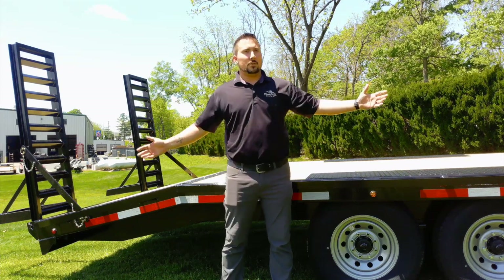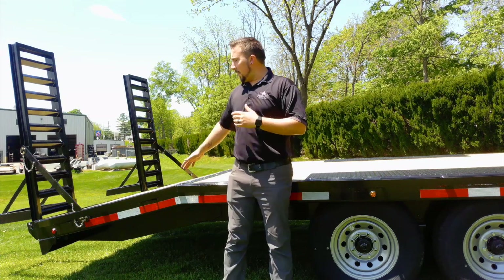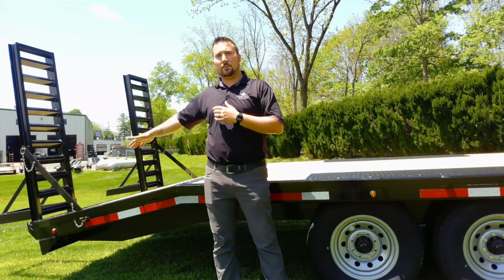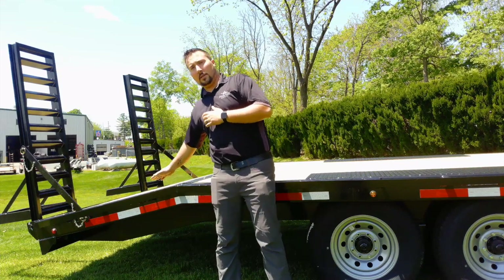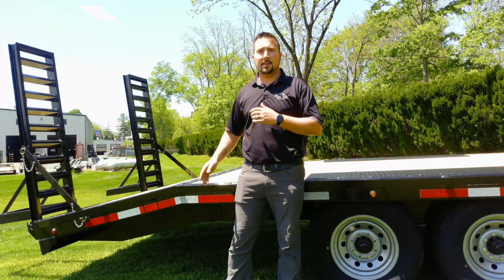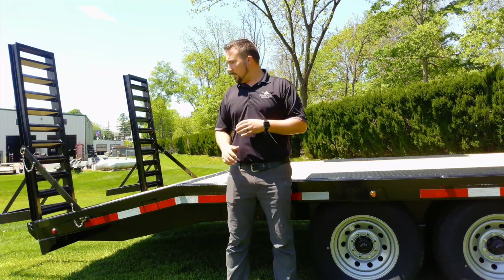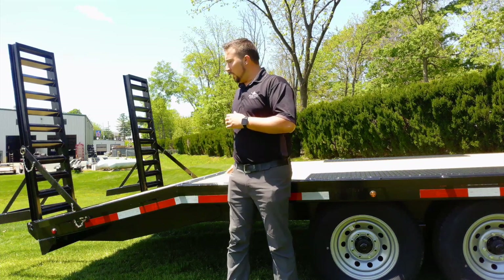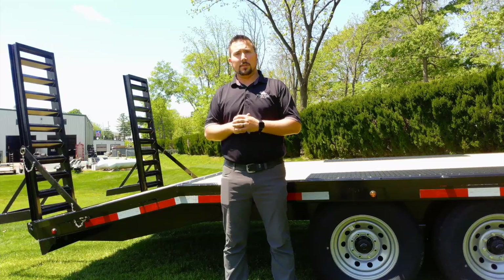Overall, this trailer length is 20 feet, measuring from the headboard all the way back including your beaver tail to the rear of the trailer. So you'll have 4 feet in your beaver tail and 16 feet of flat decking available for your equipment to sit on. Belmont also has an option for a flip-up beaver tail, which would allow you the convenience of having all 20 feet flat, giving you a little bit more versatility.